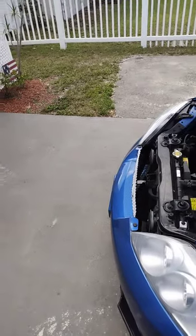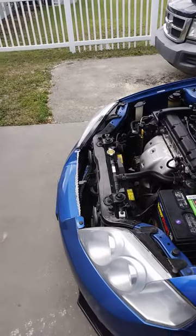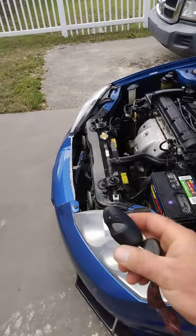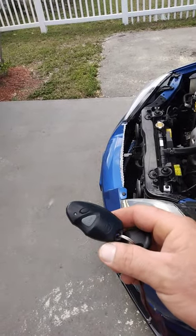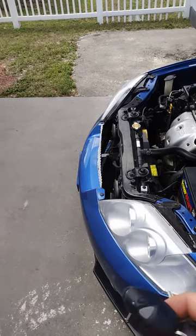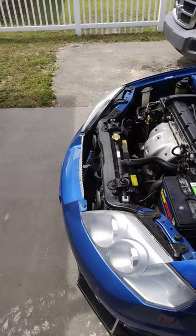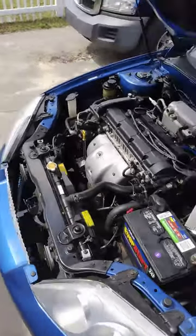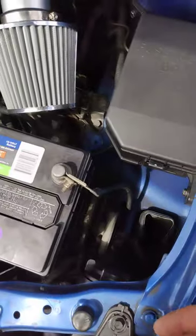Hey, what's going on everybody. I figured I'd do a video if this will help out people. If your key fob stops working — mine stopped working on vacation and my sister could not use my car because the security system would not let the car start. If you have that issue, here's what I did.